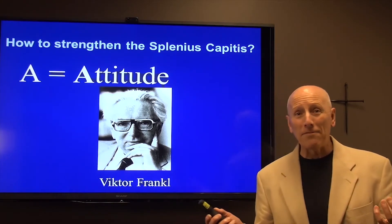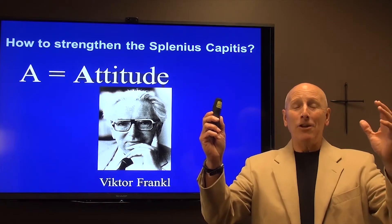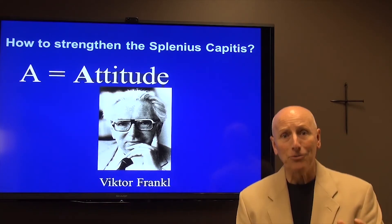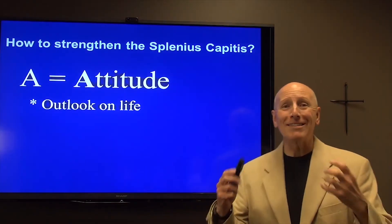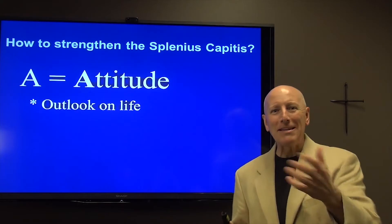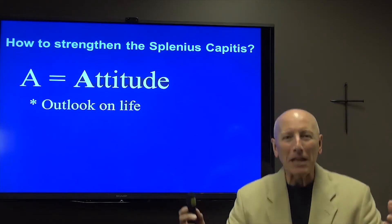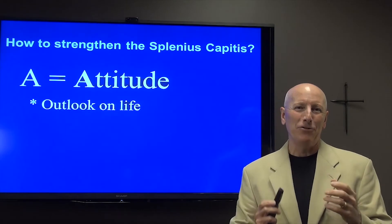His wedding ring, everything had been taken away from him. And he realized that at that moment, no matter what the Nazis did to him, they could not touch his attitude. His attitude, his outlook on life, was his decision. And the same can be said for you and me today. Our outlook on life is a decision that we must make on a daily, almost hourly, sometimes minute by minute basis. We have to wrestle with our attitude.